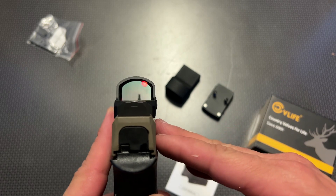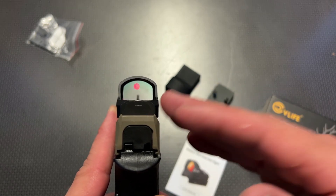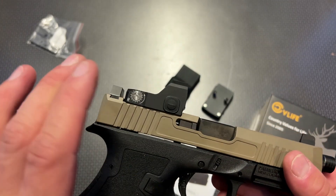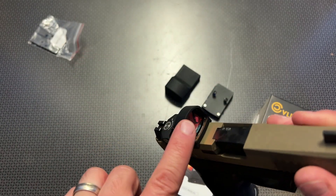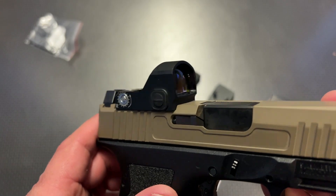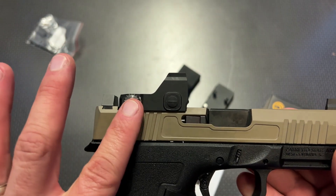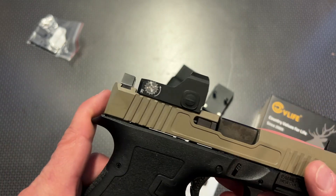It's really checking a lot of boxes. It's got a fairly large window, and it barely has just a touch of blue hue. Good, solid features. It also has a protected hood over the front of the optic, but it's not overly large, still making it very subtle.